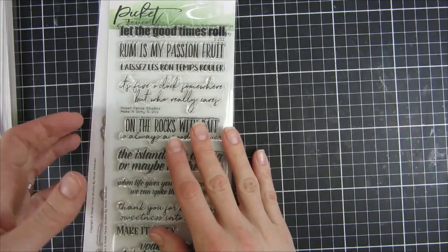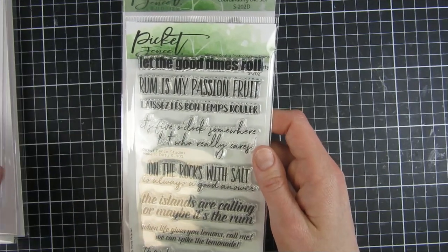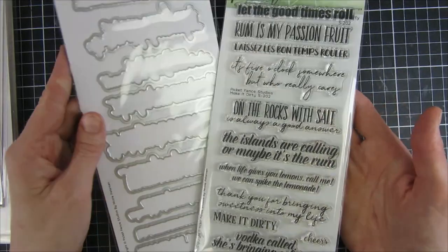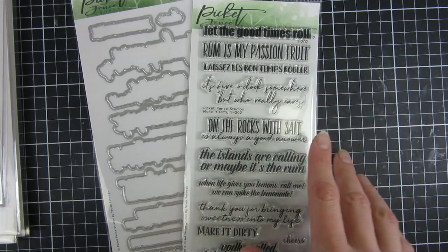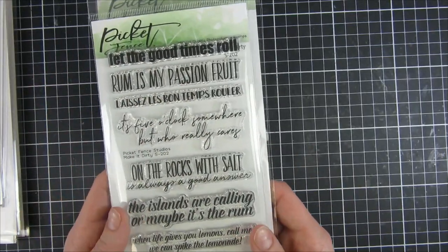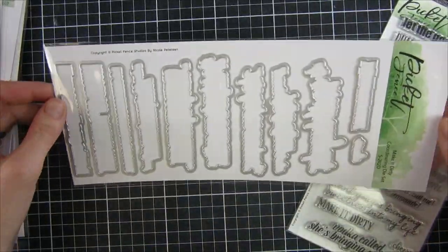Then we have another set that I think is a must-have if you're going to buy the other stuff in my pile here — 'Make It Dry' coordinating die set as well as the stamp set. You can see all of the amazing cocktail-themed sentiments: vodka, on the rocks with salt — a really nice variety of sentiments in this large set.